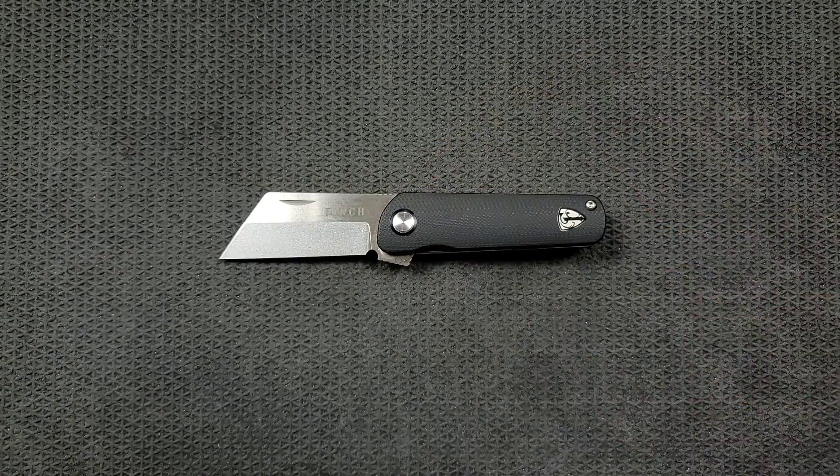These knives are manufactured in China. I gotta be honest, I don't know who the OEM is. I tried to dig up some information on it but I couldn't figure out who it was. But whoever it is, it feels really good. This is very similar to what I would expect from Bestech, both on their high end and budget knives. Same thing with WE or Civivi. This is right on par with what I would expect from those companies, and it's sort of an in-between between their high and low end. So what I'm saying is it's really, really good.